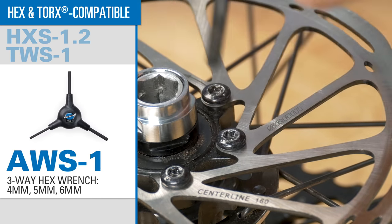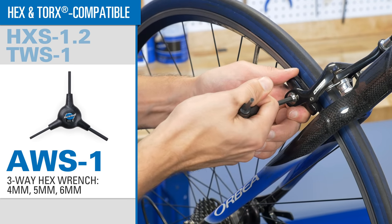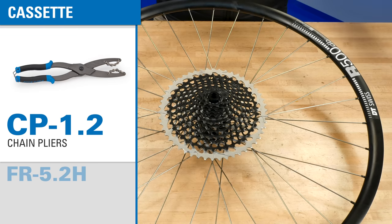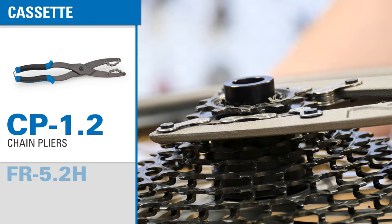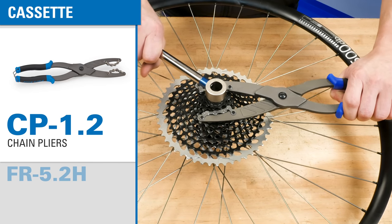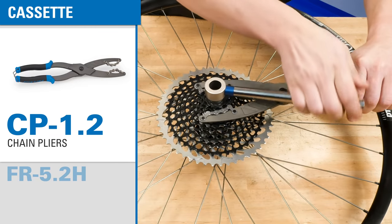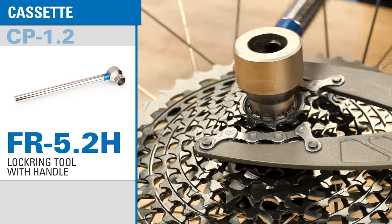Our famous ergonomic three-way wrench is a perfect companion for the apron pocket or tool tray. For cassette installation and removal, we include the CP 1.2 chain pliers, which holds any 5 to 12 speed cassette solidly in place for easy lock ring removal, and a cassette lock ring tool with a built-in handle for maximum leverage.